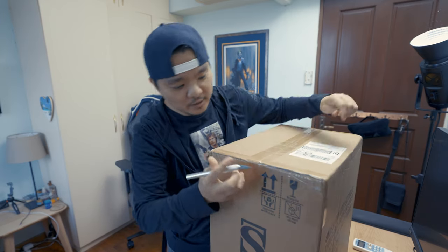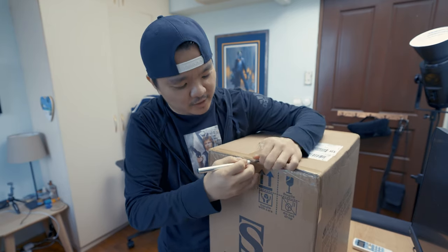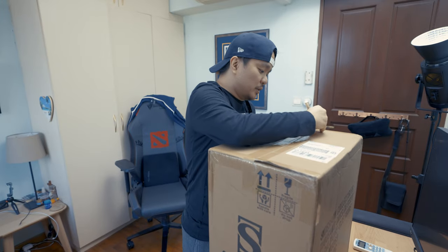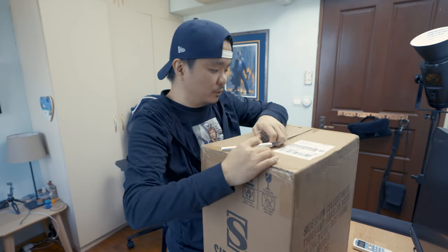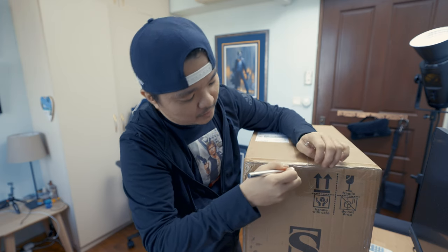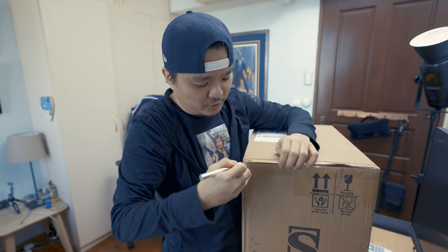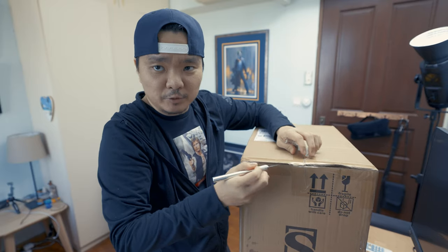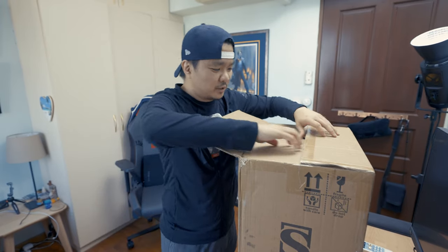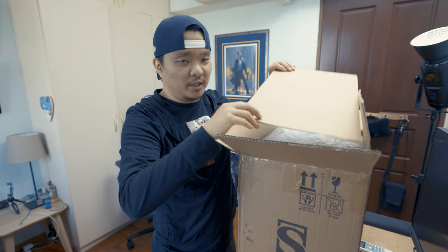Let's start the unboxing. You might have already seen this on some other YouTubers' channels or websites, because this Baby Yoda is very famous from The Mandalorian series. If you haven't seen it, go check it out — this Star Wars series is very epic. It's refreshing that it's really not about the Skywalkers anymore; it's a good refresh on the Star Wars brand.